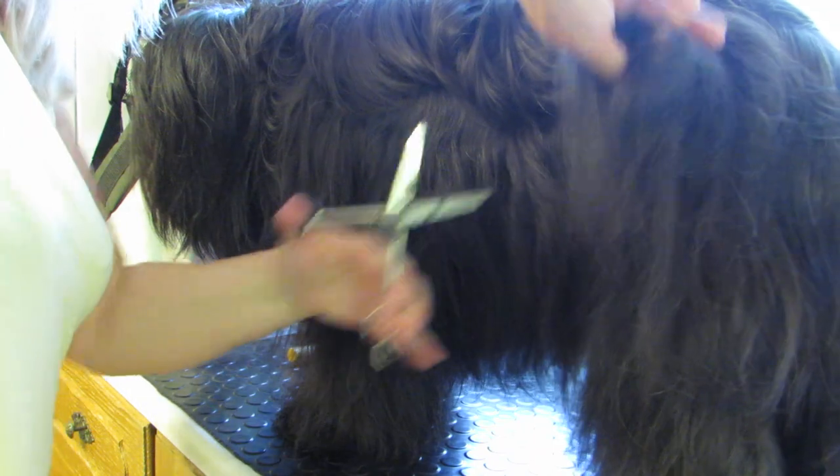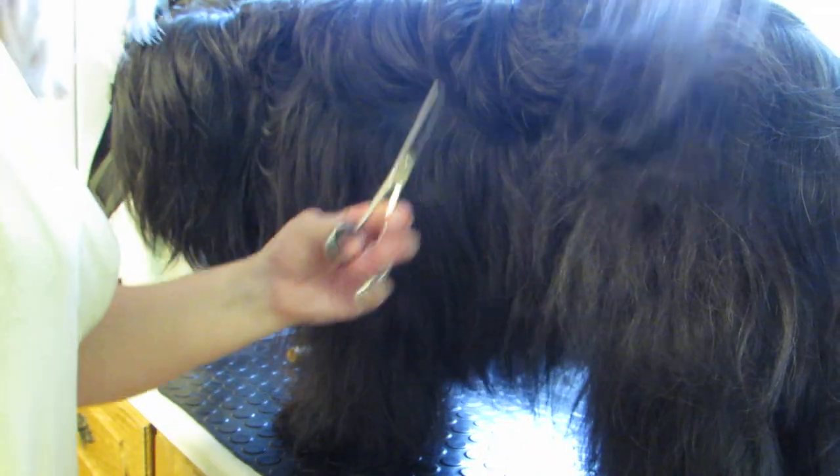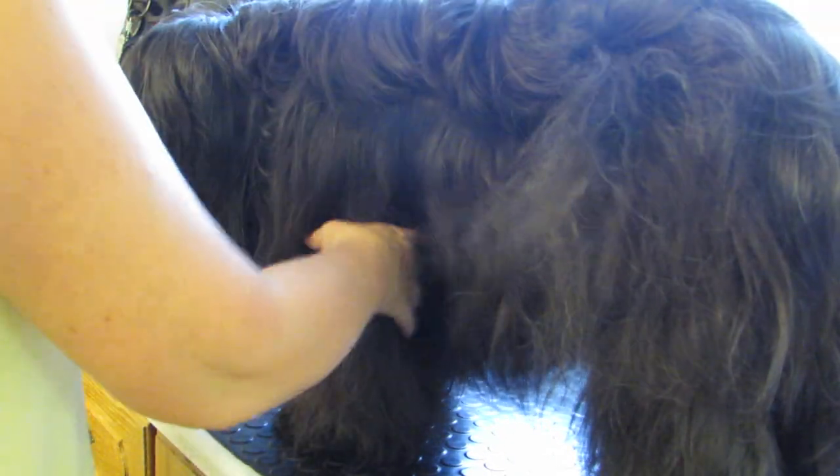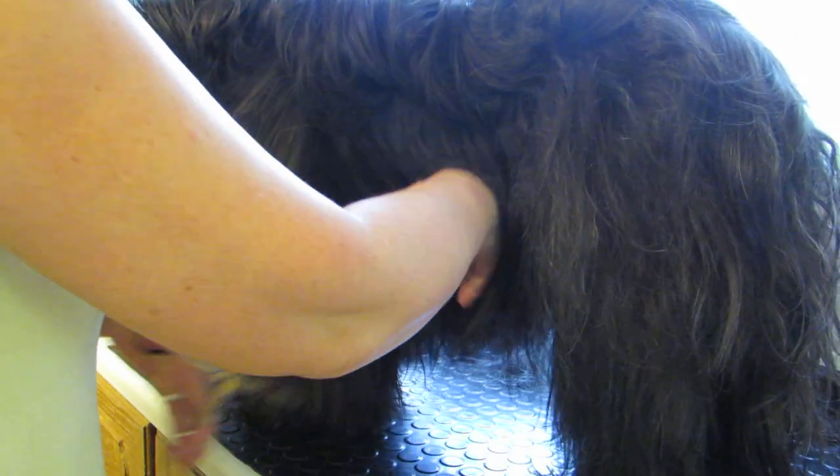There is no real right or wrong, other than you never put thinning scissors where the root is. So always go for mid-lengths to ends. Take a bit more of the layers here.